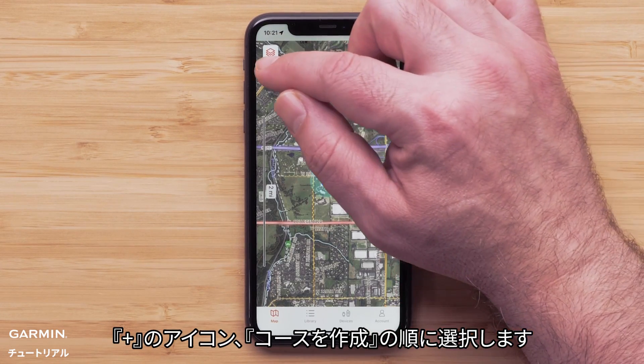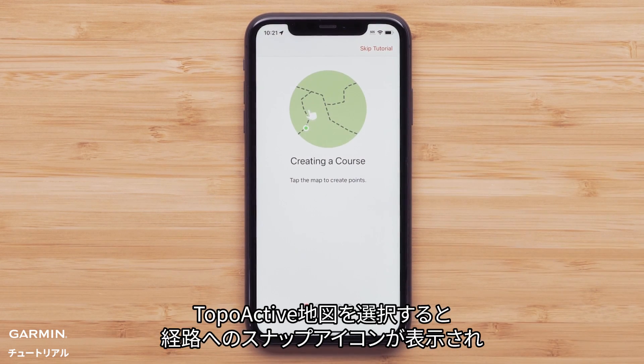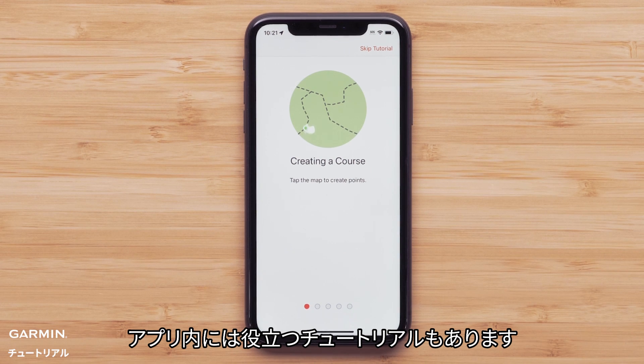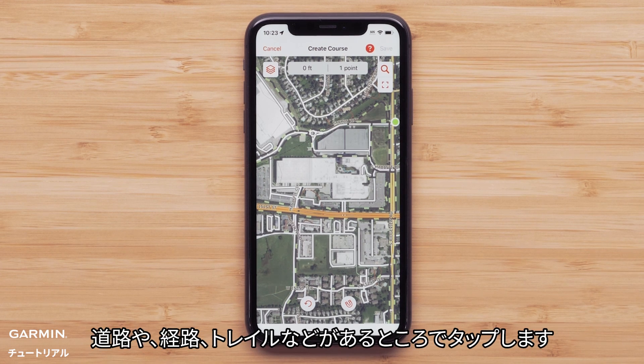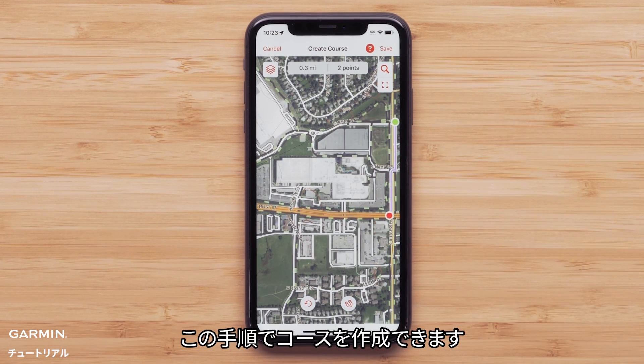Now select the plus icon followed by create course. With topo active selected, the snap to path magnet icon will be displayed and allows for following local streets, paths, and trails. There is also a helpful tutorial within the app. Tap the screen to select your starting point, then tap at any point where the road, path, or trail are — this will create your course.